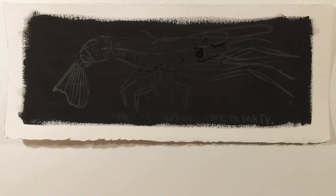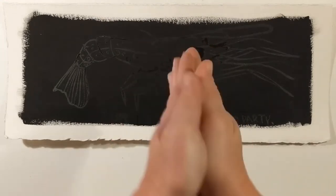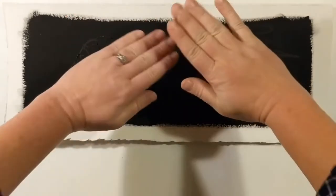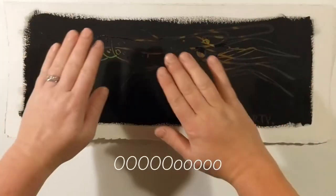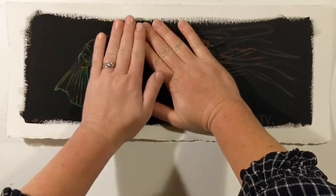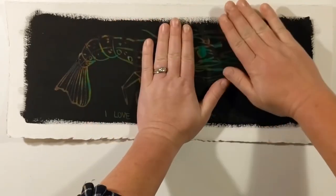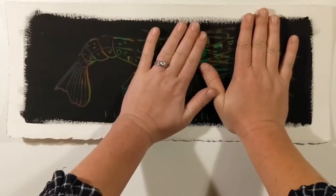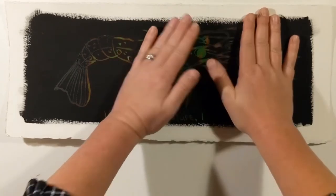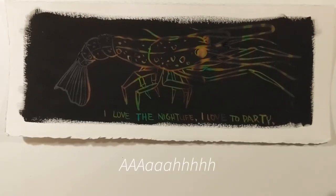The rainbow liquid is dry, and now I'm going to show you what happens when you apply a little bit of heat. Right — pretty cool!